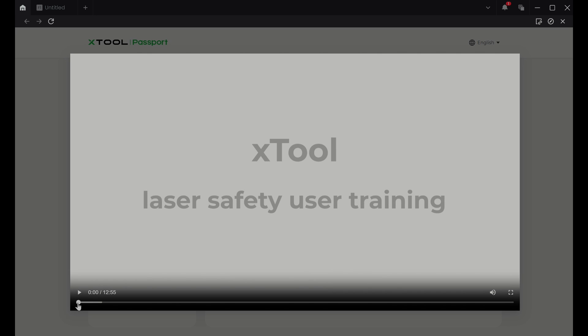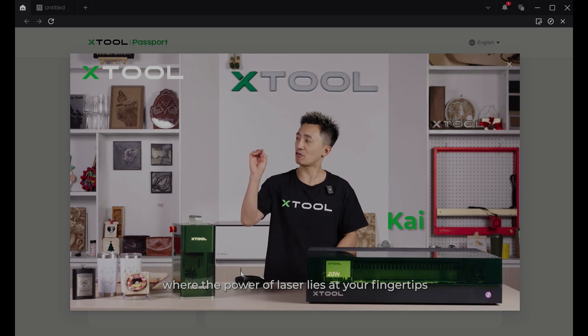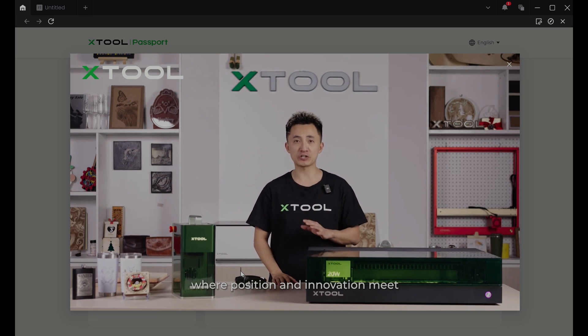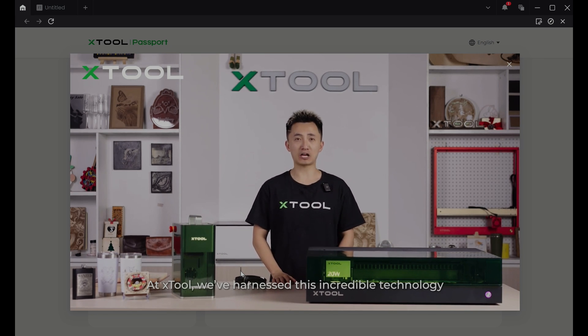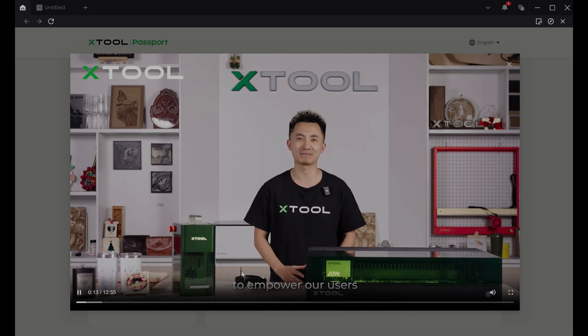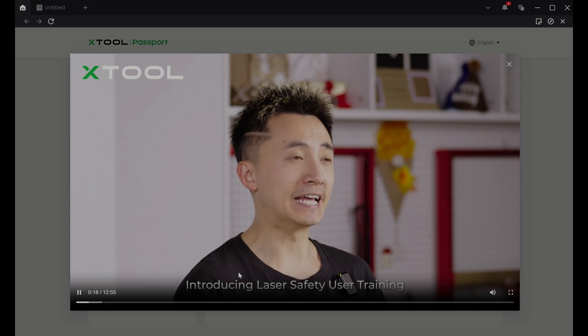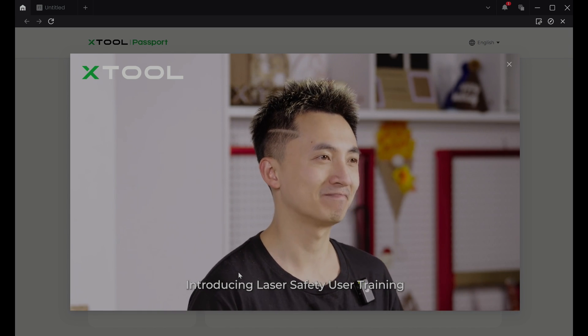Regarding that laser safety training prompt: it's a 13-minute video that shows the viewer all the different hazards associated with using a laser engraving machine. If you've been using these types of tools for a while, you'll probably be familiar with all the information, but if you're a beginner it's definitely worth watching. The software will keep prompting you to watch it until you do, and you definitely can't fault Xtool for trying to be responsible.